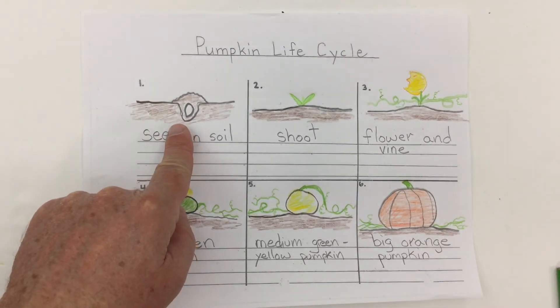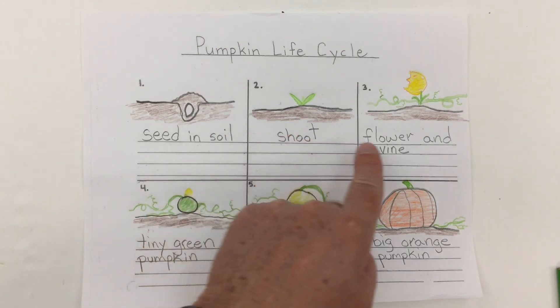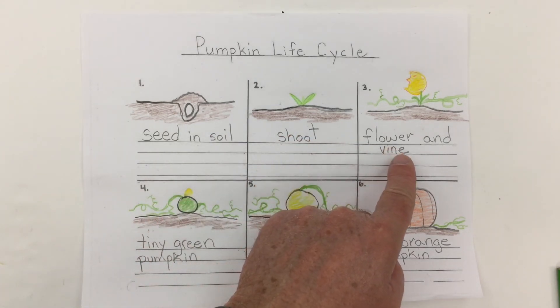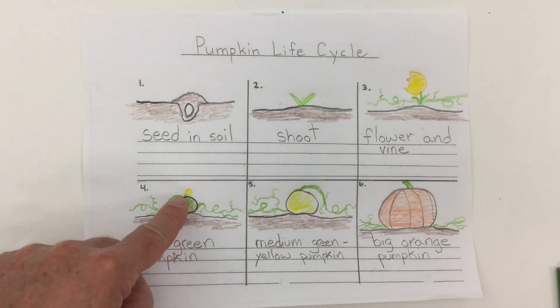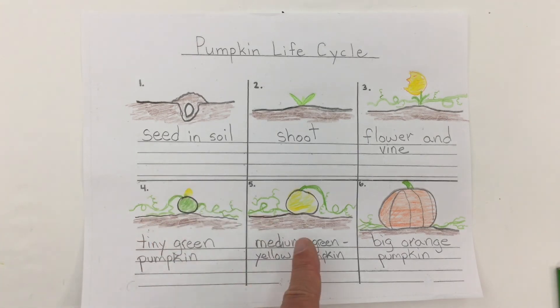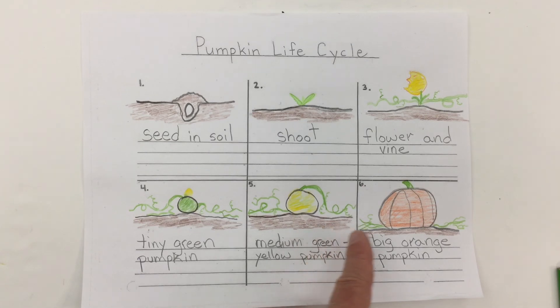There's the life cycle of a pumpkin — from seed, to the shoot, to the flower which blooms and gets pollinated by bees, to a tiny green pumpkin that grows from where that flower was pollinated. As it gets bigger it goes from green to a medium green-yellow color, and then it eventually becomes a big orange pumpkin.